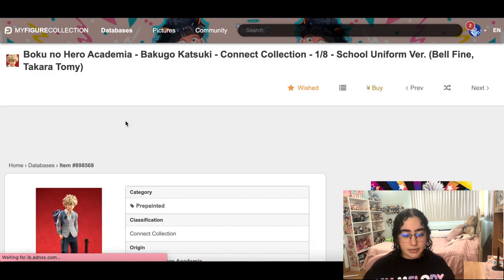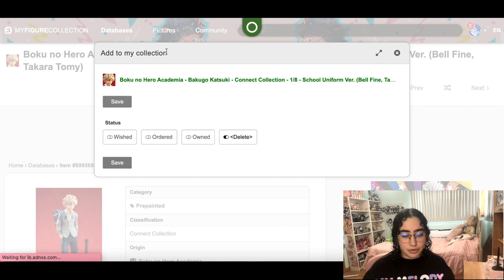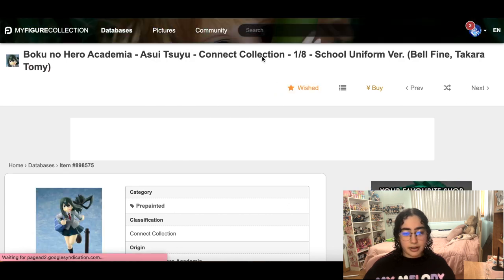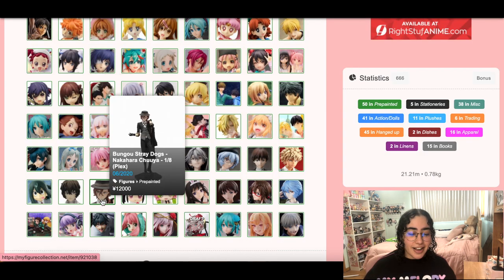I think these My Hero Academia figures are neat, but I don't really feel it. This was from after I watched the first season or two, but my hype for it has gone down. I really like the frog girl though.